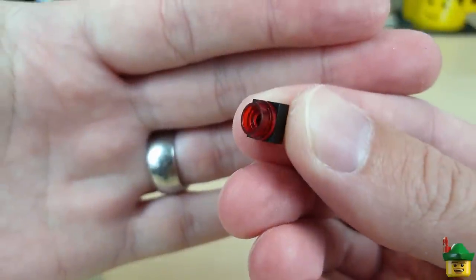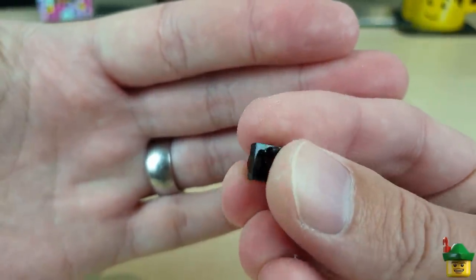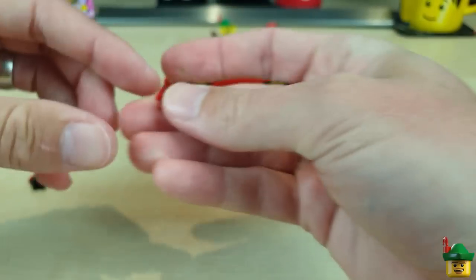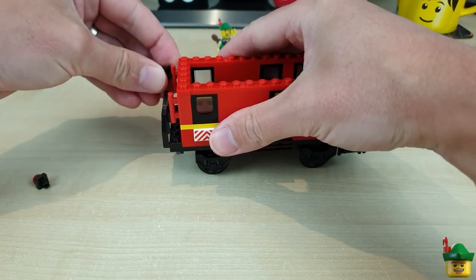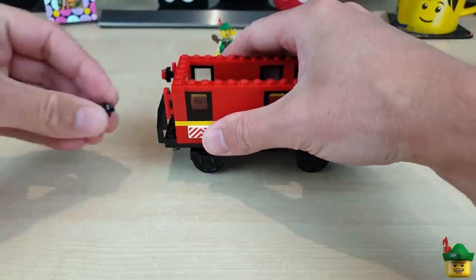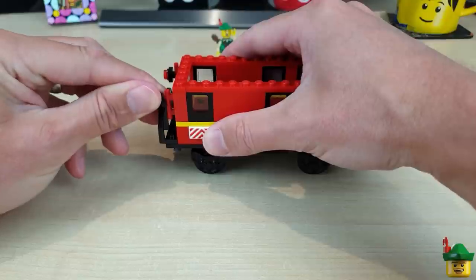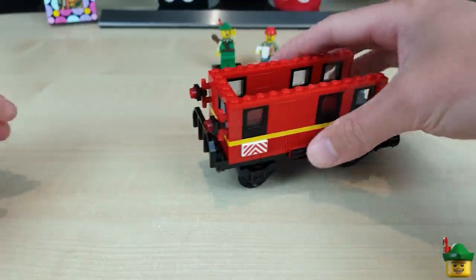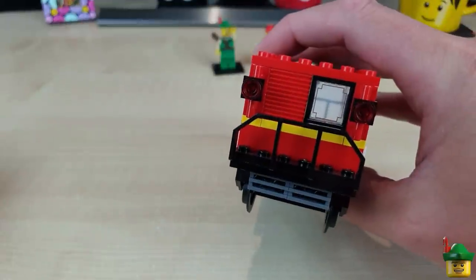I've got a couple of brake lights, which are just red one by one round plates going into a one by one modified tile with clip — they just clip on either side of the back end, and that further makes it look like the back of the train.